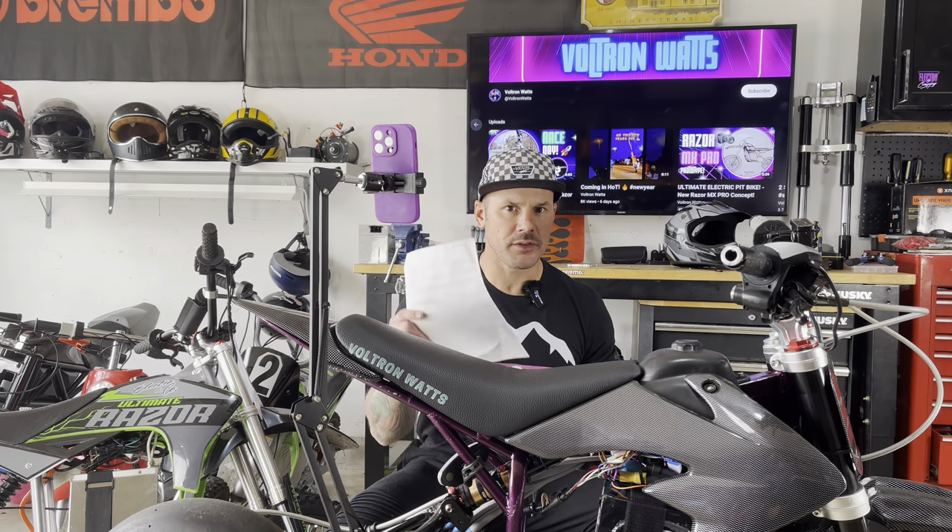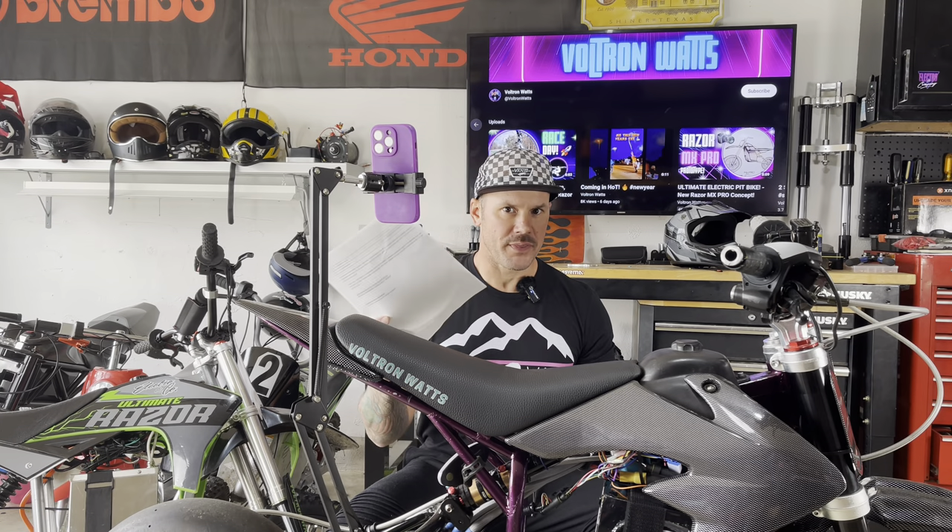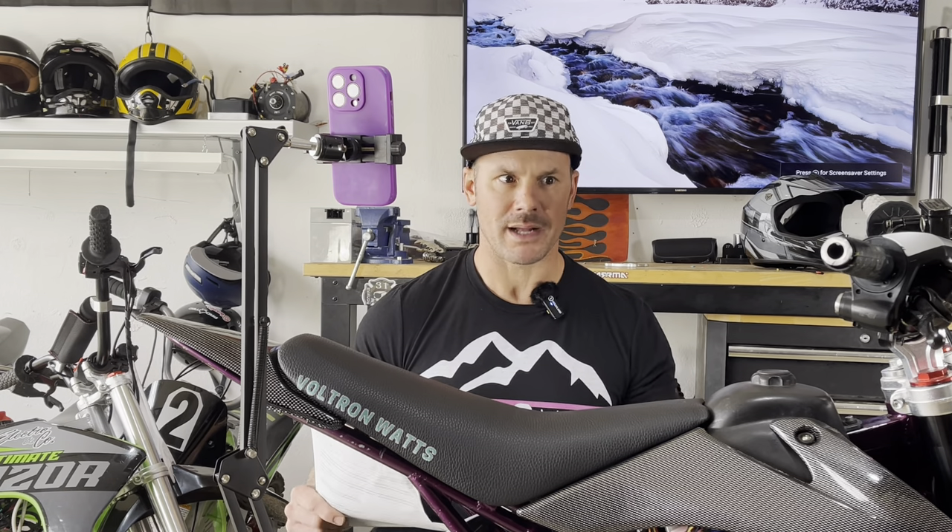The next thing you should do is go down to the description and open the link — the document I talked about earlier. That's going to go through the steps we're going to cover in this video. We're going to get you rolling, but there's a plethora of other steps you can take to make your bike faster, more responsive, or to act a certain way depending on your riding characteristics, whether that's street or off-road.